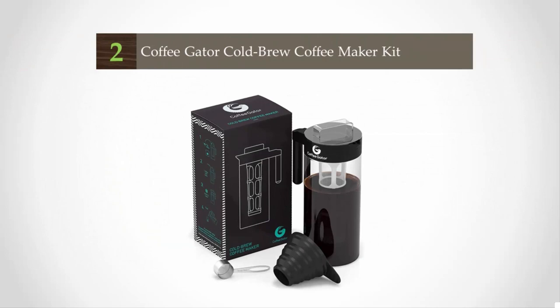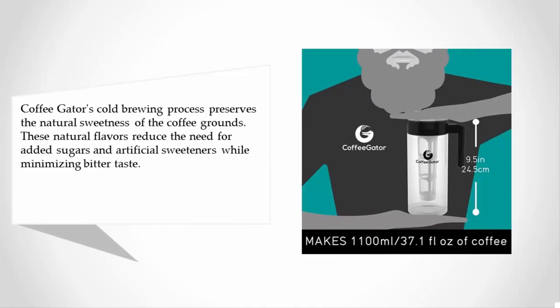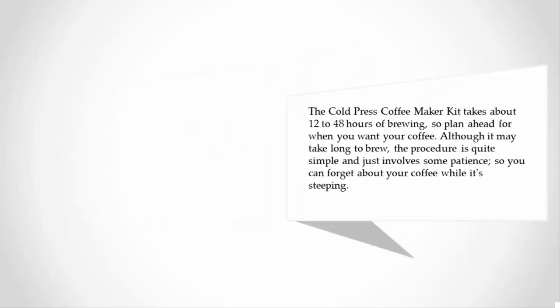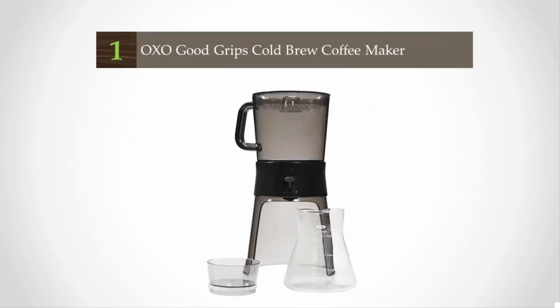At number two, Coffee Gator's cold brewing process preserves the natural sweetness of the coffee grounds. These natural flavors reduce the need for added sugars and artificial sweeteners while minimizing bitter taste. The cold press coffee maker kit takes about 12 to 48 hours of brewing, so plan ahead. Although it may take a long time to brew, the procedure is quite simple and just involves some patience, so you can forget about your coffee while it's steeping.